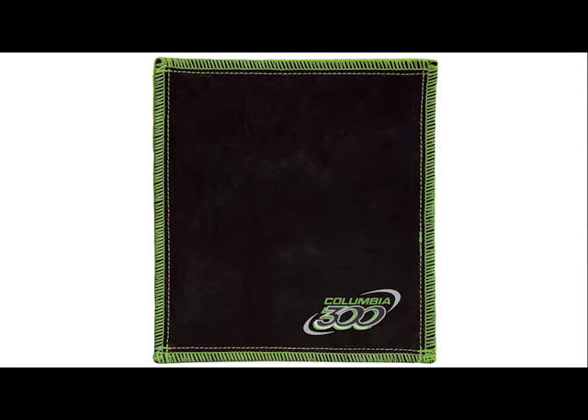It does that because it's made of all leather. The leather removes oil much better than a towel would, and it's used in the same form.